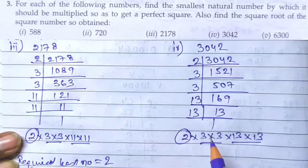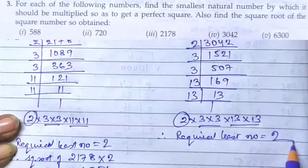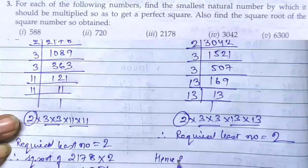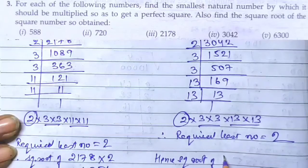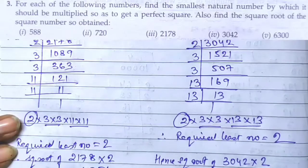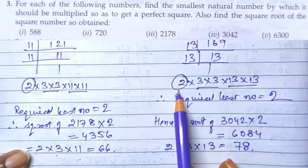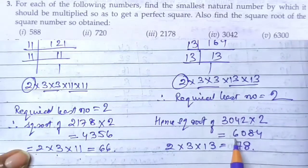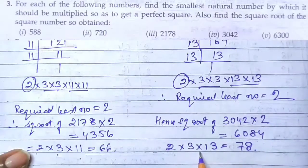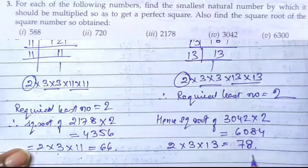The pairs of 3 and 13 are complete, but 2 is unpaired. Therefore the required least number is 2. Hence the square root of 3042 × 2 = 6084. After pairing, this is 2 × 3 × 13, and our answer is 78. So 2 is the least number required in order to pair the single 2, and when we multiply, the answer is 6084.